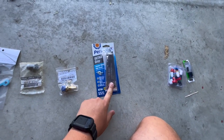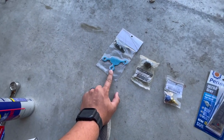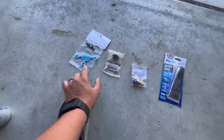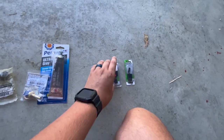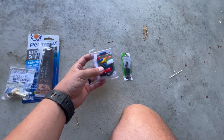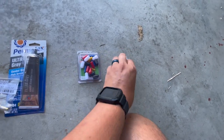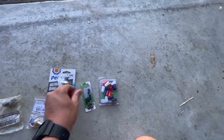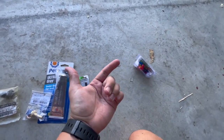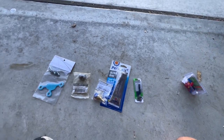I also got some gray RTV to help seal this because the paper gasket isn't all that great. None of them really are, so we're going to use this to seal it. And last but not least, if you're not taking the manifold out, you will be blocking off some of the vacuum line ports. I got a couple of different caps here — an assorted mix. That should cover it.